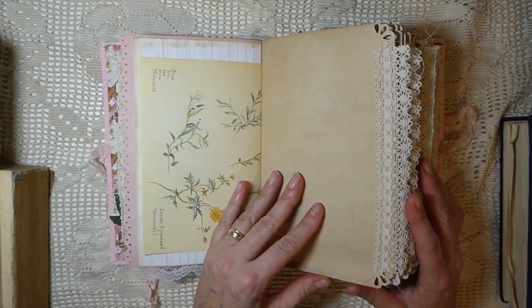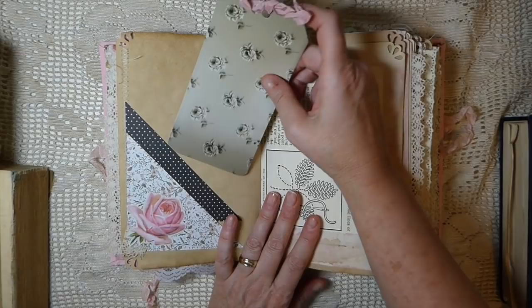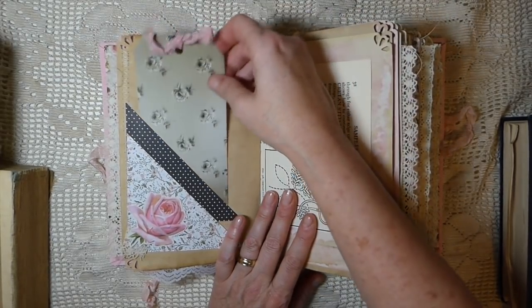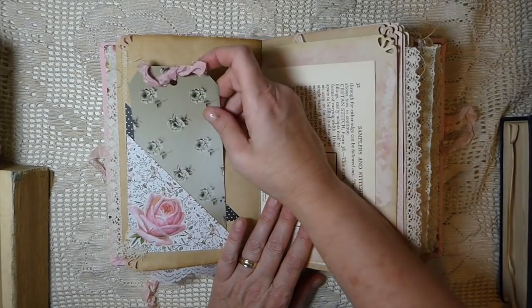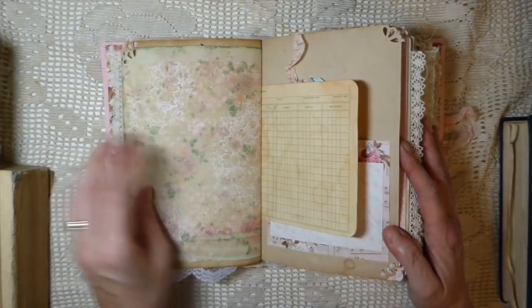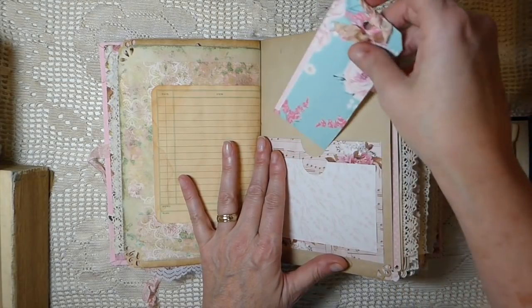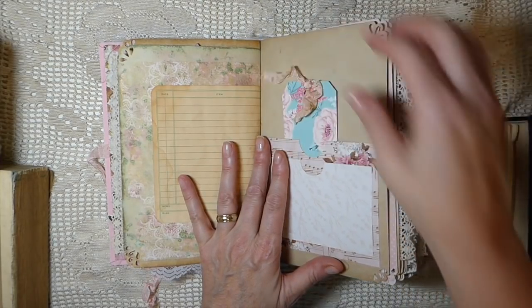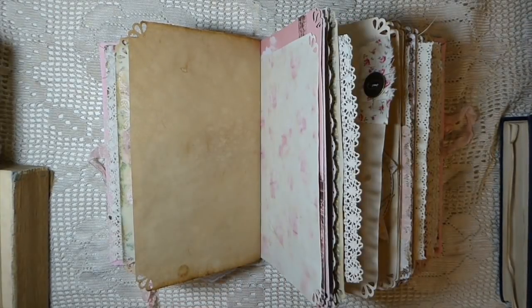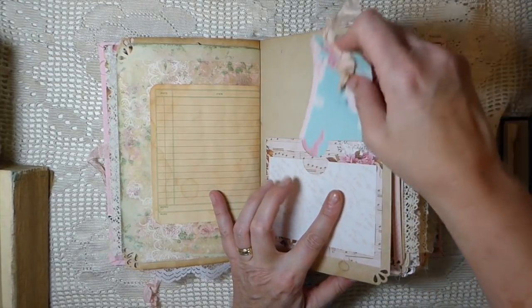I'm really pleased with how it's come out. I bought this course about a year and a half ago but this is only the second chance I've had to work on them. They make a beautiful gift for a bridesmaid or an anniversary gift. This is another double pocket.